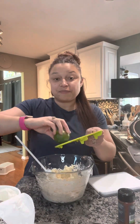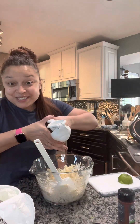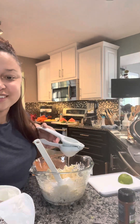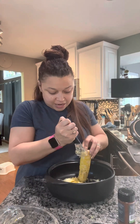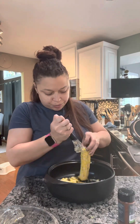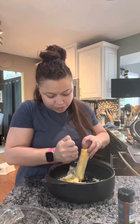I'm zesting a lime, and now I'm juicing a lime. The kernel cutter is just one of those things that before Pampered Chef, I didn't know it existed and I didn't know that I needed it. But it's super easy to use. I'm doing four ears of corn here, getting all the kernels into my dip.